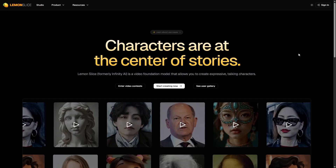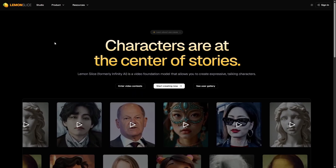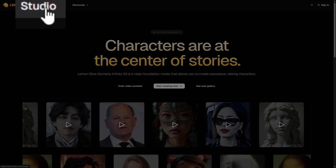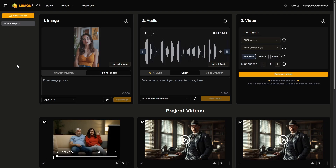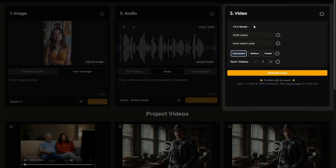To create on Lemon Slice you do need an account. You can sign in with Google, Discord, or your email. You do all your creating in the studio. In the studio you've got three steps to a video: providing the image, the audio, and then the settings for the video that you want to create.